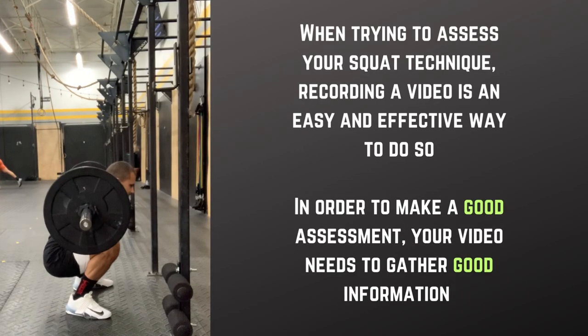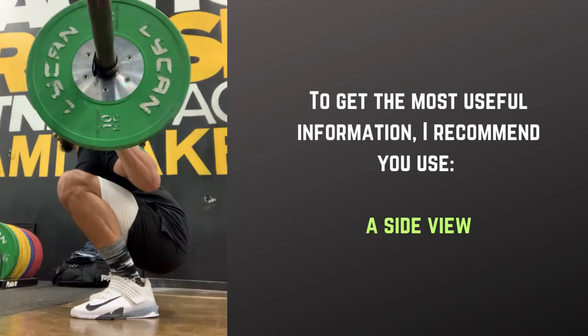When trying to assess your squat technique, recording a video is an easy and effective way to do so. In order to make a good assessment, your video needs to gather good information. To get the most useful information, I recommend you use a side view.